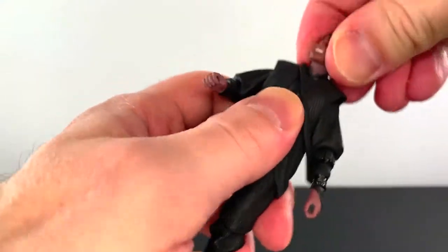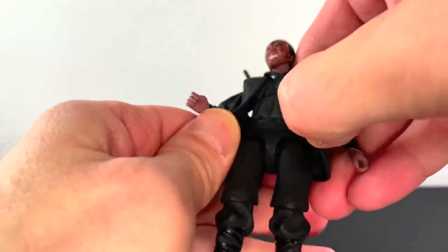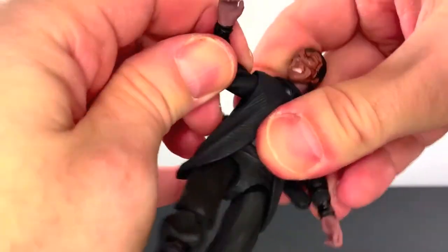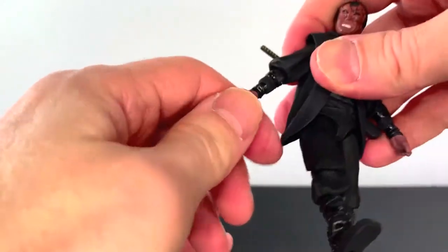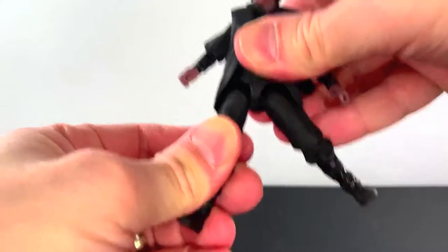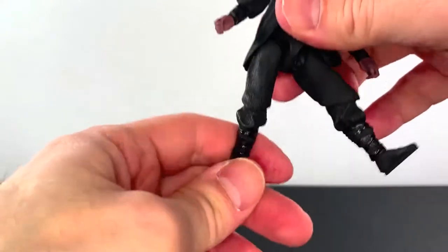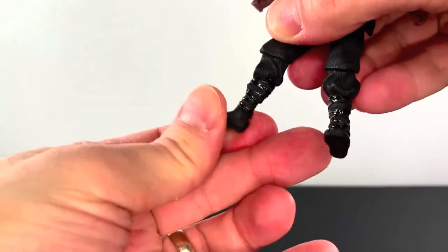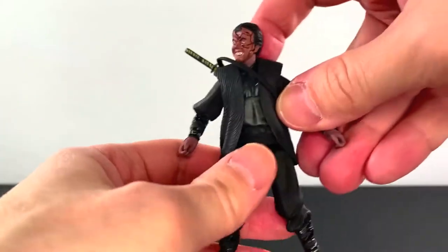As for Otomo, let's do the articulation on this guy. Head is on the ball joint. I don't think there's a separate neck joint on this one. For the body, you have upper body and waist. Hinged swivel at the shoulders — works okay. The elbow has a single joint. Wrist swivel. This guy does have a drop-down joint. Splits, goes forward, goes back, a little rotation in there. The knee is single joint. And then a rocker at the foot — can go forward and back, turns around a little bit. And that's about it for Otomo.